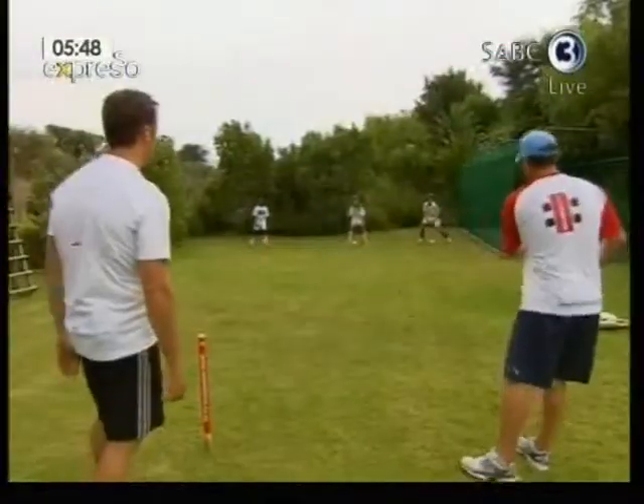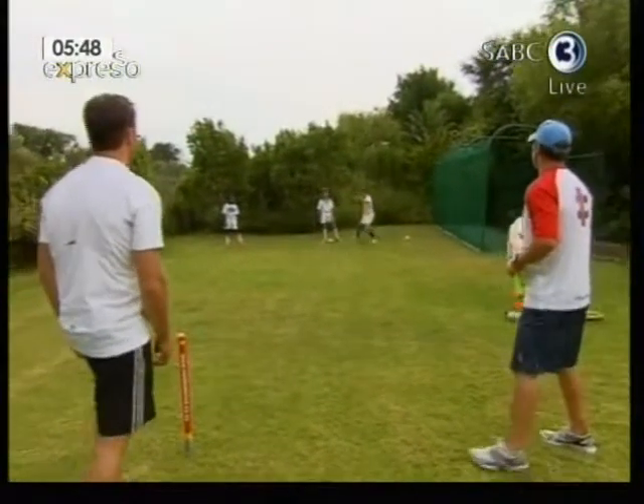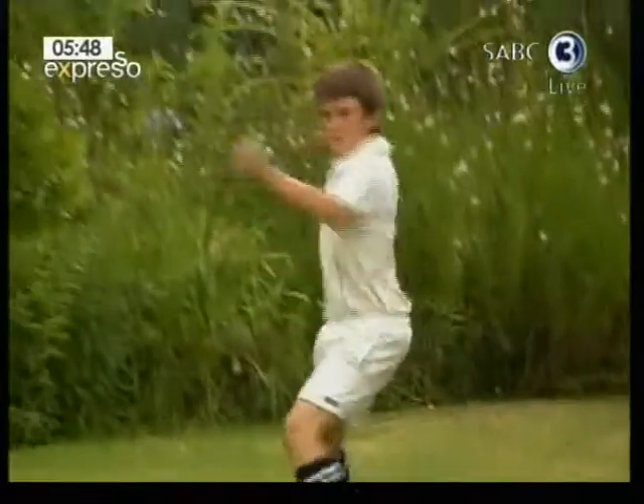Approach it at speed and, as you get in line with the ball, twist your upper body, leading with the shoulder furthest from the ball — like that.